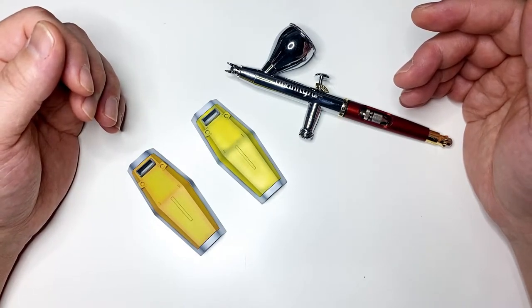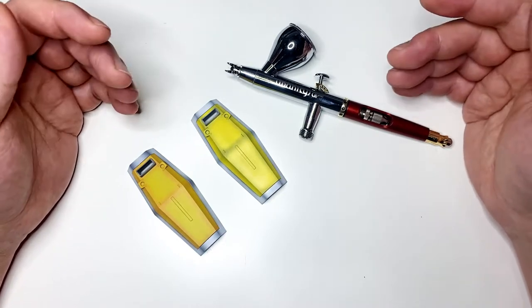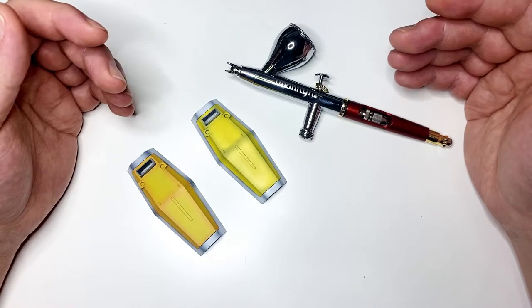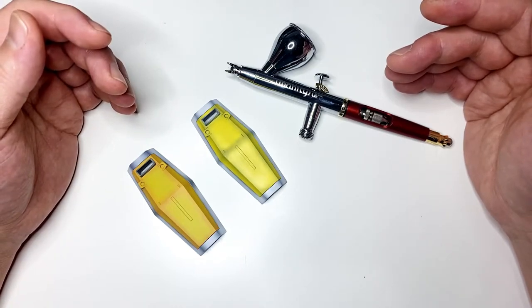Also, the techniques I am about to show you are not the only way to paint. Everyone is different, so my way of painting may not work for you. So my advice is take what I am about to show you as another set of tools in your toolbox. Try and experiment and find the best way that will work for you.